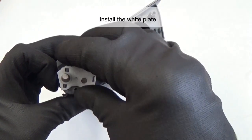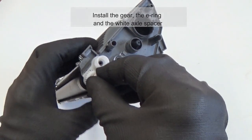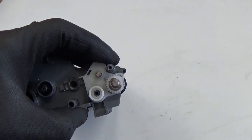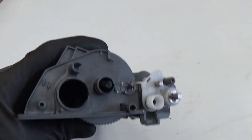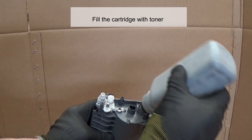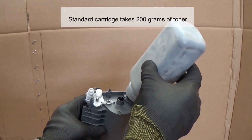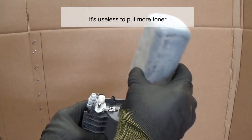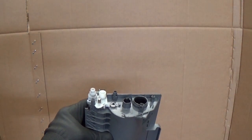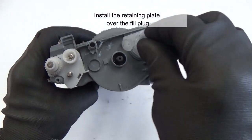Install the white plate, then install the gear, the E-ring, and the white axle spacer. Fill the cartridge with toner — a standard cartridge takes 200 grams of toner; it's useless to put more. Replace the fill plug and check for leaks, then install the retaining plate over the fill plug.